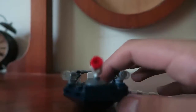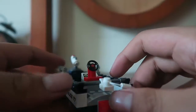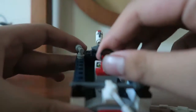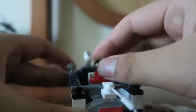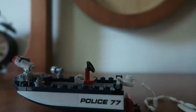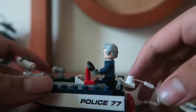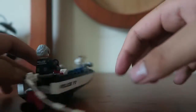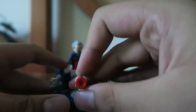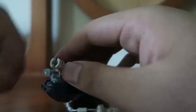I want to start with the Captain Stacy boat that we have over here. It has a Police 77 sticker — one over there and one over there. There's a compartment where you can place Captain Stacy. The boat does not float, which is a thing — but it's connected to a piece which is why it doesn't float. It comes with a stud shooter, which could've been Captain Stacy's weapon. It works like a shooting cannon, and if you lose a piece there's actually an extra stud shooter.